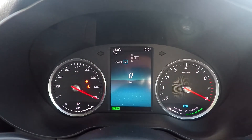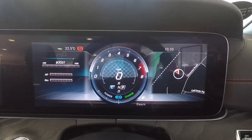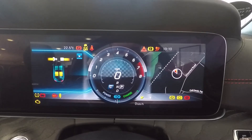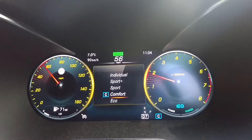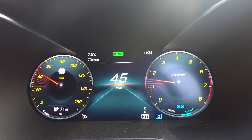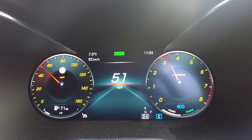One of the giveaways for a car having EQ Boost is a display just underneath the rev counter. This will look a little different depending on the model, but it operates in exactly the same way on all models, showing you whether the system is harvesting or using energy. As you're driving along you'll see this bar moving from left to right depending on what it is doing.